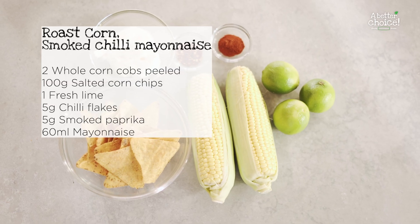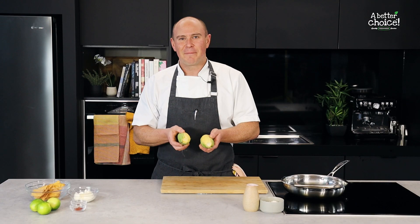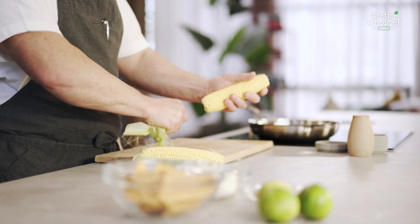Hi everyone, today's recipe request is sweet corn. So we're going to do a really simple recipe — we're just going to roast it, make a lovely mayonnaise, and then roll it in some crushed corn chips.